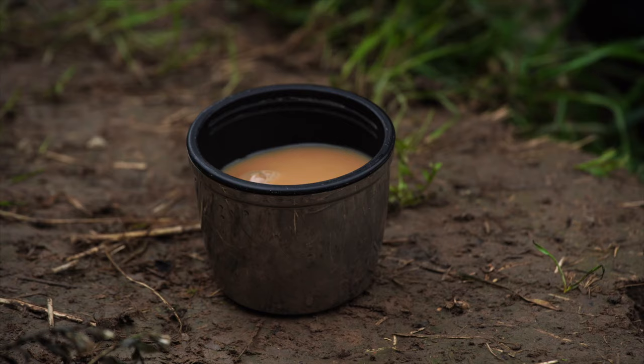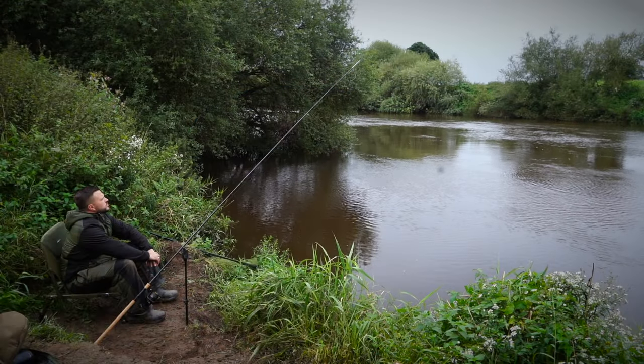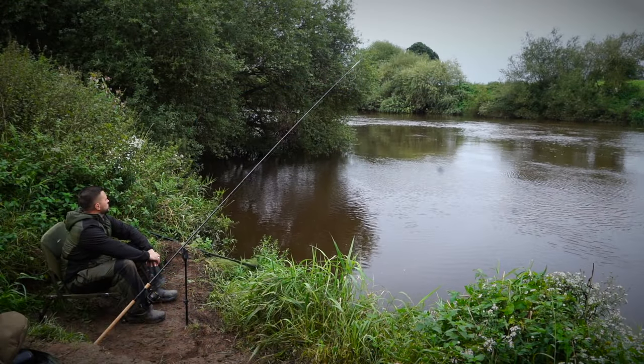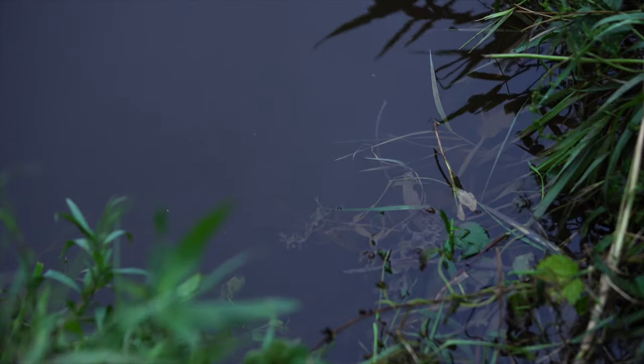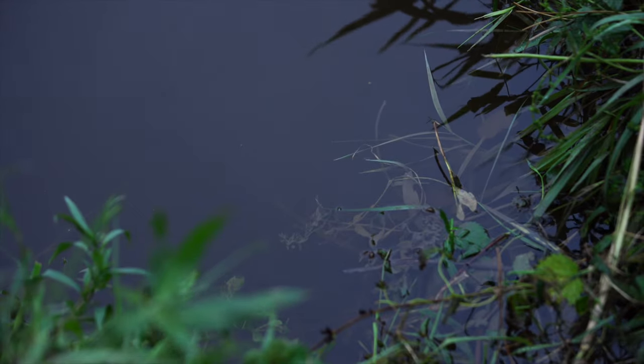I'm going to be running through my approach to a new stretch of water. This water in particular that I'm on today is on the lower Severn — it's a water that I have fished before, but for barbel. So this is as new to me as it is to you guys.